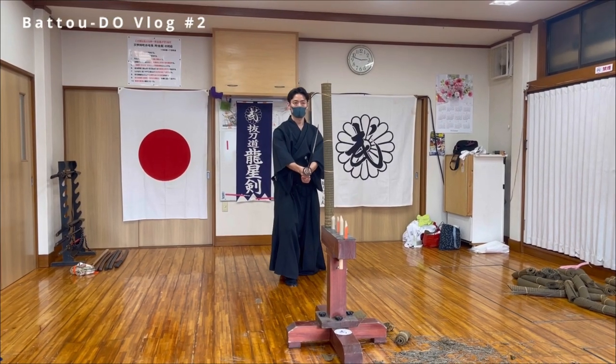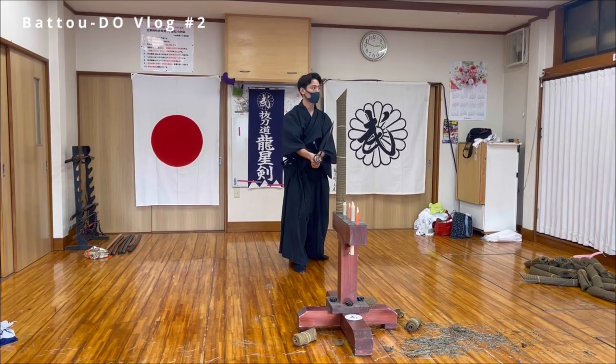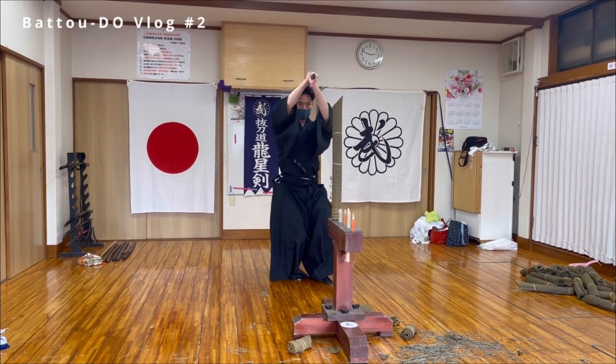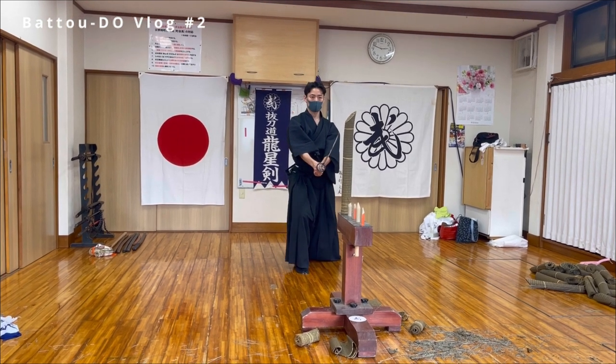I have to cut correctly more. Did you see that? That was so good — because I relaxed. You don't need power when you use katana.